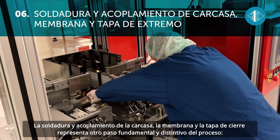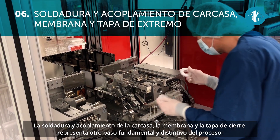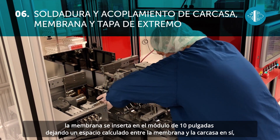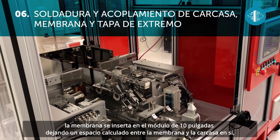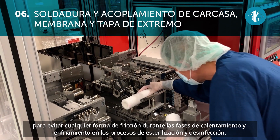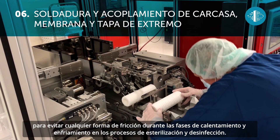The sealing and joining of the cage, membrane, and end cap is another fundamental and standout step in the process. The membrane is inserted into the 10-inch module leaving a calculated space between the membrane and the cage, to avoid any kind of friction during the heating and cooling phases in the sterilization and sanitization processes.